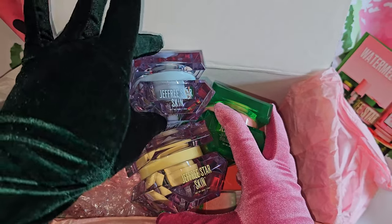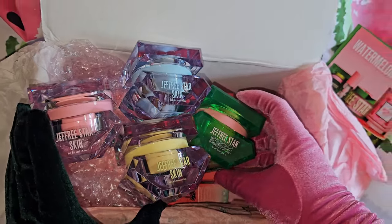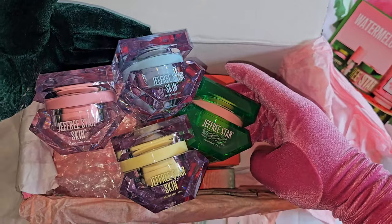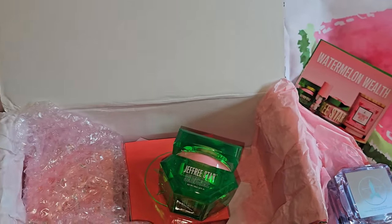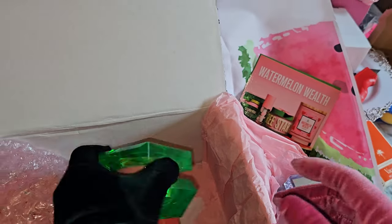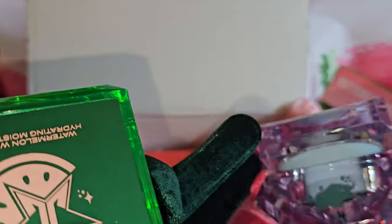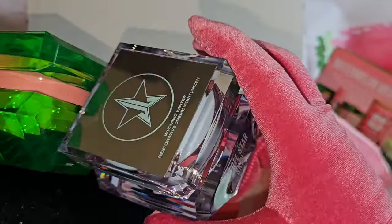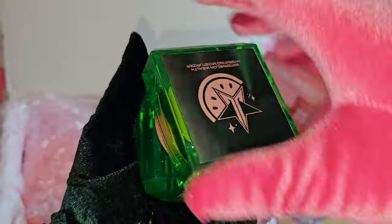The four components are: the OG, the Wyoming Winter, the Banana Fetish, and the Jeffree Star Watermelon Wealth. What is your favorite out of the four colors? The consistency of the Watermelon Wealth is very different from the other three — those have a thicker formula, while this one is more of a watery formula. The most expensive one is Wyoming Winter because it has more hydrating ingredients in it.